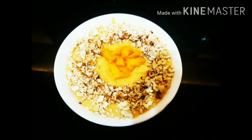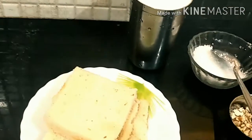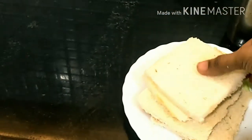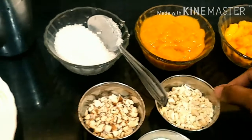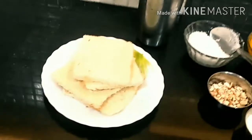Hey guys, today we are going to learn how to make instant mango rabri. For the ingredients we have four bread slices with the brown part removed, one glass milk, three teaspoon sugar, one cup mango pulp, half cup mango chunks, grated kaju, grated almond, and two teaspoon milk powder. So let's begin.